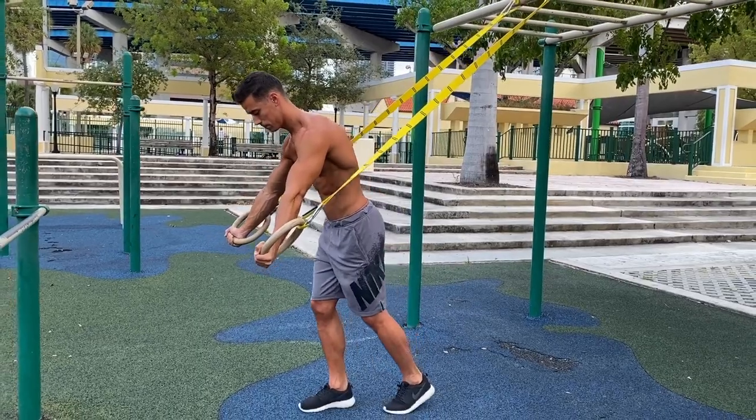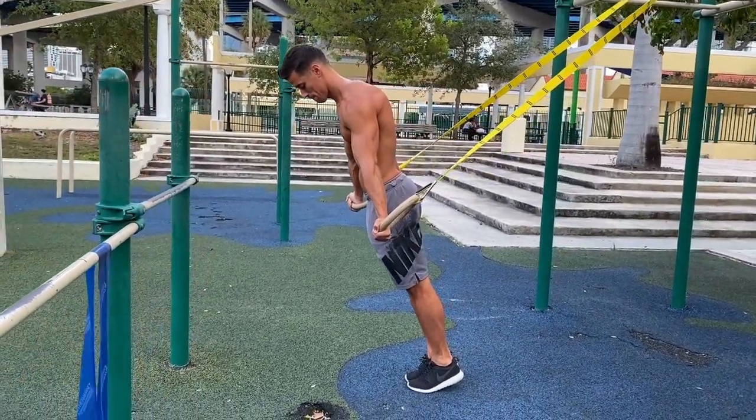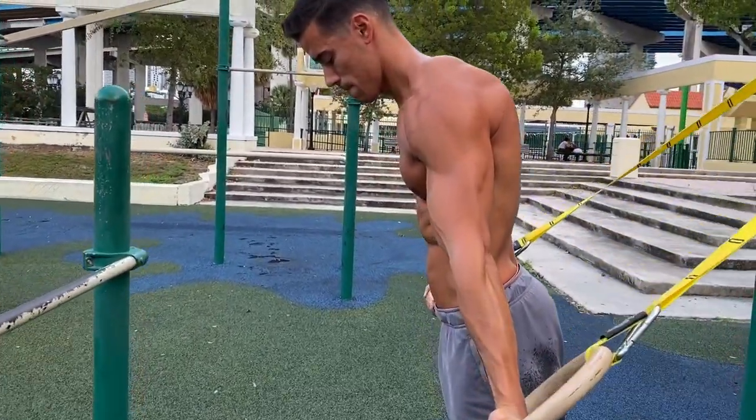You can do this position with the rings as well, but you need to place your arms next to your body with locked elbows, depressed and protracted shoulders and tight core. The lower you go, the more difficult the exercise is.